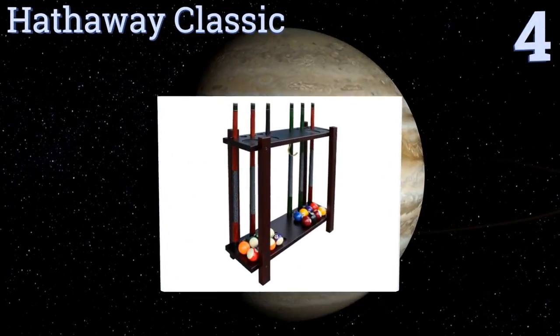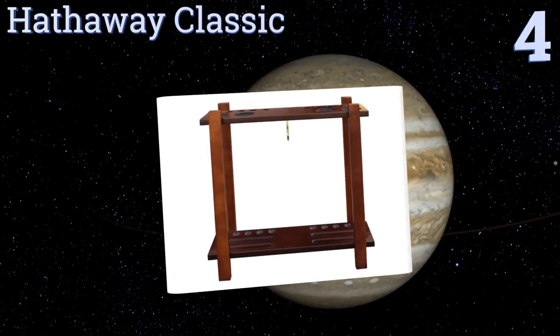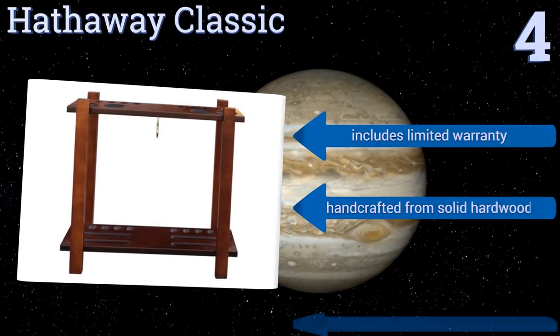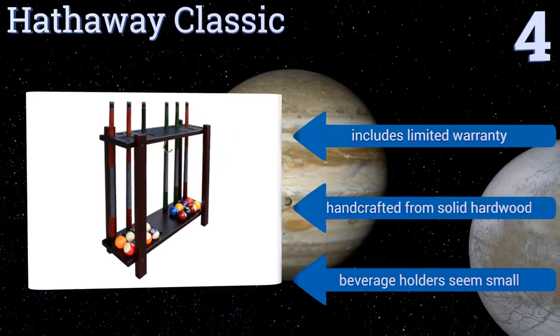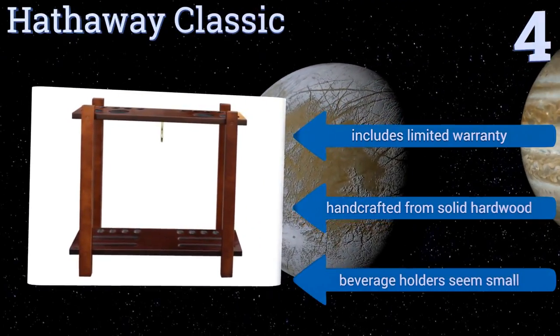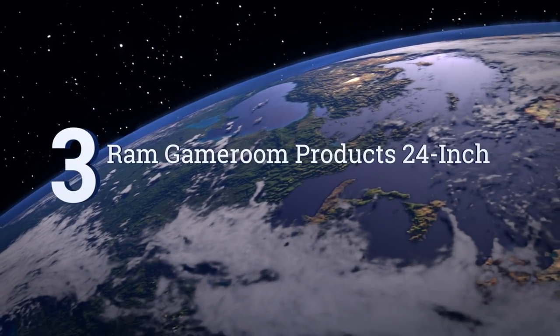Halfway up our list at number four, whether you choose the antique walnut or rich mahogany, the Hathaway Classic will help you cultivate a sophisticated look with its clean, simple lines. It offers significant usability too, thanks to a 10-cue capacity and a ball rack hook. It includes a limited warranty and is handcrafted from solid hardwood, however the beverage holders seem small.